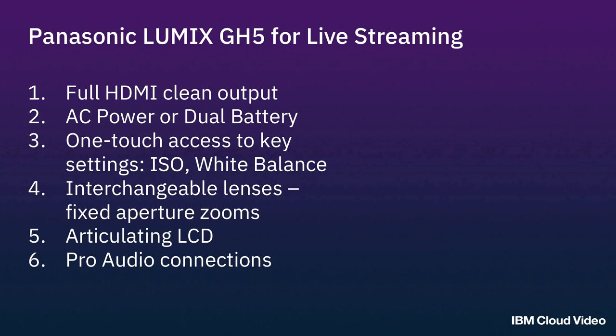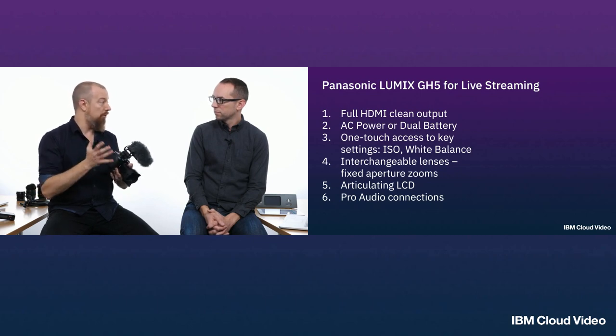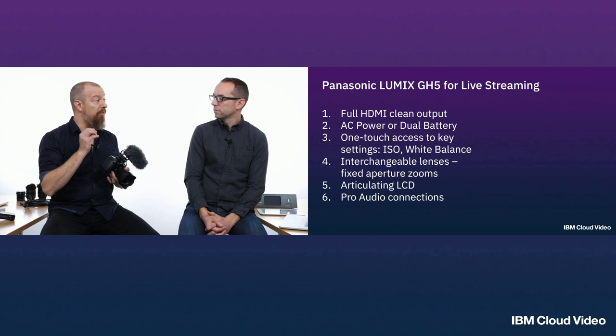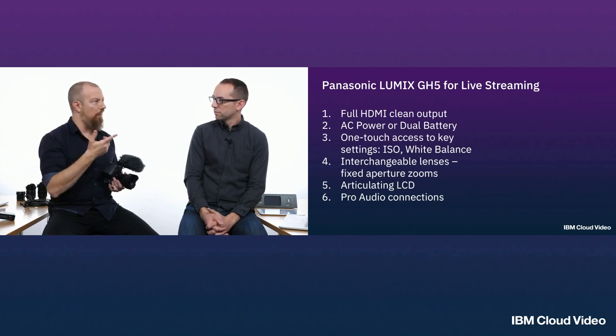On the Lumix cameras, almost every current model is capable of doing 4K, and you can get the 4K out over HDMI on most of them. What really sets the bigger cameras apart is things like shutter angle mode instead of shutter speed. With shutter angle, you can vary it in one-degree increments, which allows you to remove the flicker you often get when shooting under artificial lights. If you're shooting under fluorescence or tungsten lighting, that 60 Hz cycle in the US is going to introduce a flicker, and you have to change the shutter angle from 180 degrees down to 178 degrees to get rid of it — something you can do on the GH5 but not on most cameras.